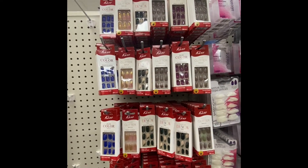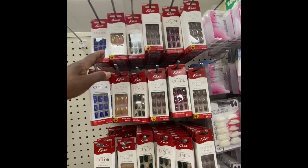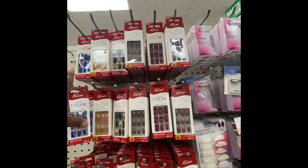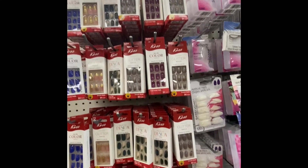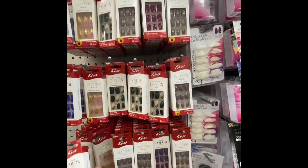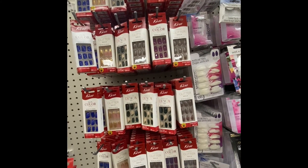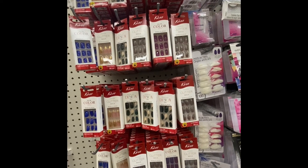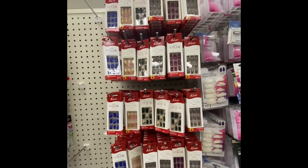There go some new nails by Kiss. It's a line of colors — they got glitter, there are designs, they got short, long, and medium. Just look at the top of it and it will tell you. They do have some pretty colors and it's ready-to-wear nails, 24 in the pack, and the glue is included. So look out for these nails.